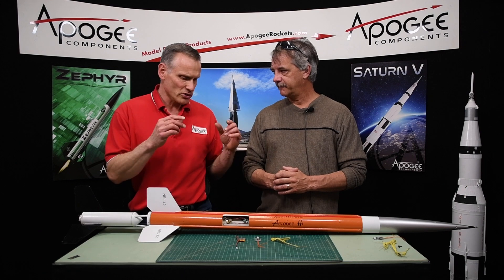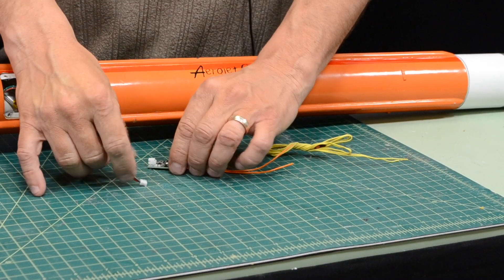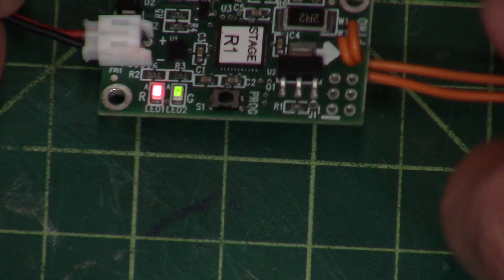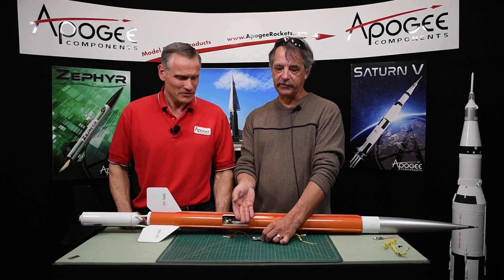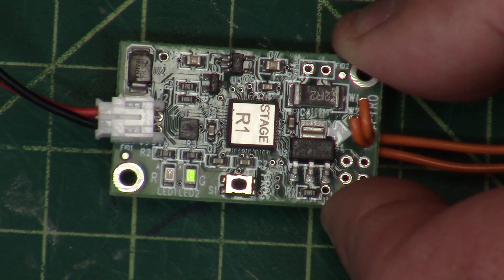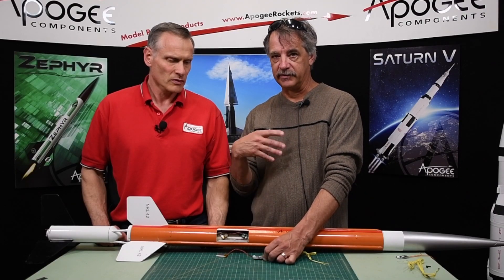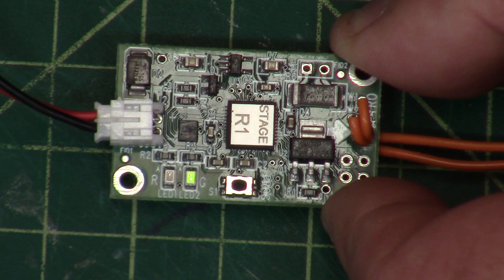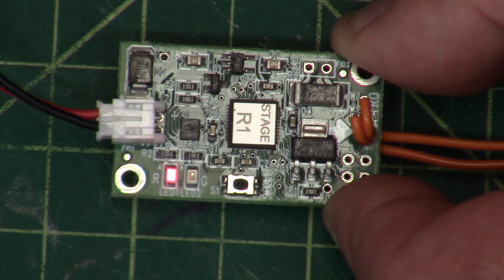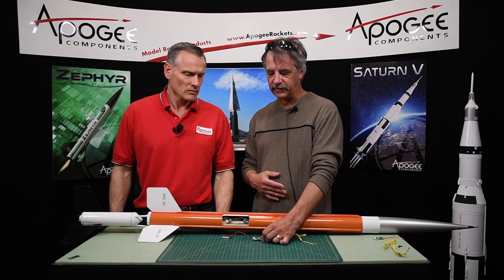When you hook power to it - anywhere from a single cell LiPo up to 15 volts - when it first turns on, both the red and the green LEDs are on, indicating it's in self-test mode. Then it goes through and flashes three digits showing the set time, with zero represented as 10. Then it pauses and flashes the battery voltage in the same three-digit format. Once done, both LEDs flash, and if you push the button at that point it will actually test the timer - it'll count down and fire the output charge.